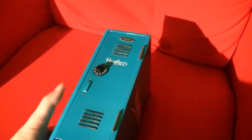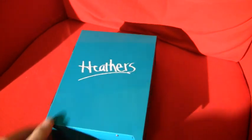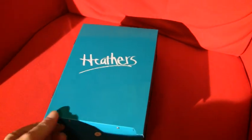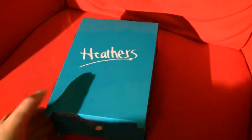Anyway, on to the goody here. This was a birthday gift from someone who is very special to me, and it's actually my favorite birthday present I received this year.